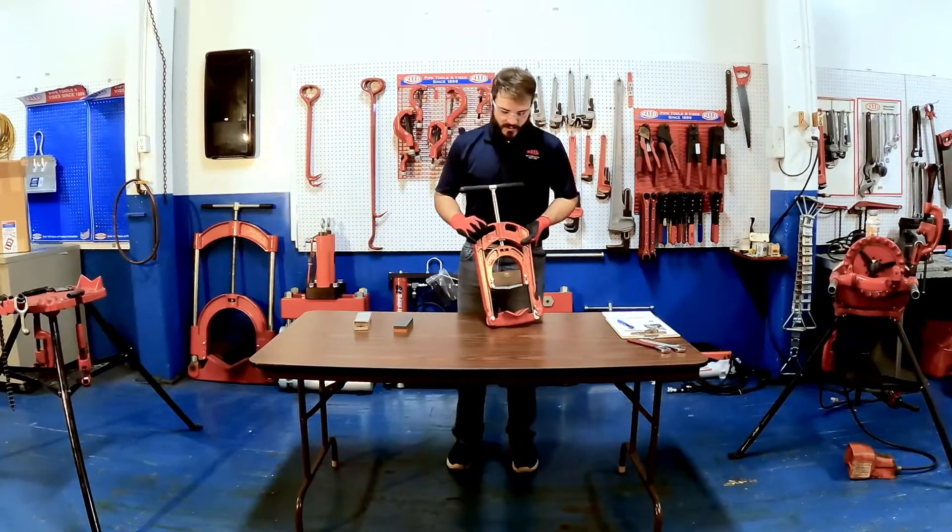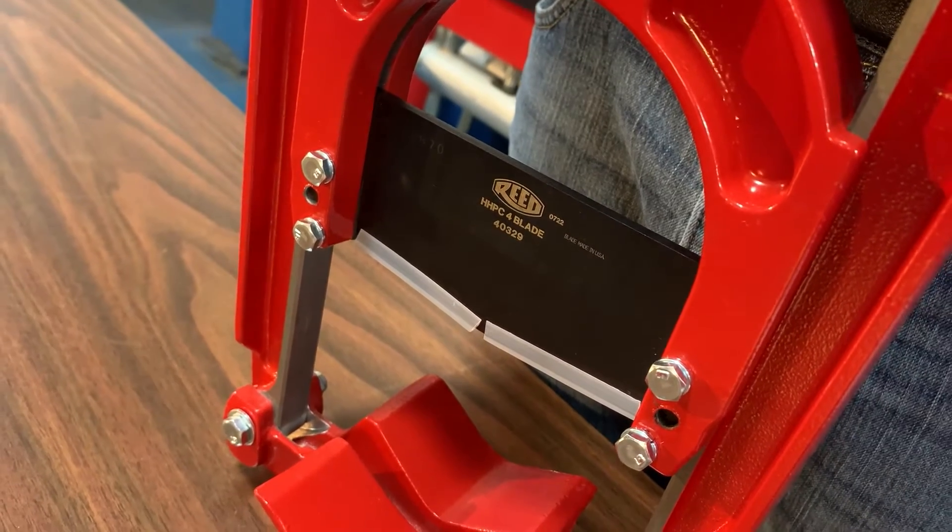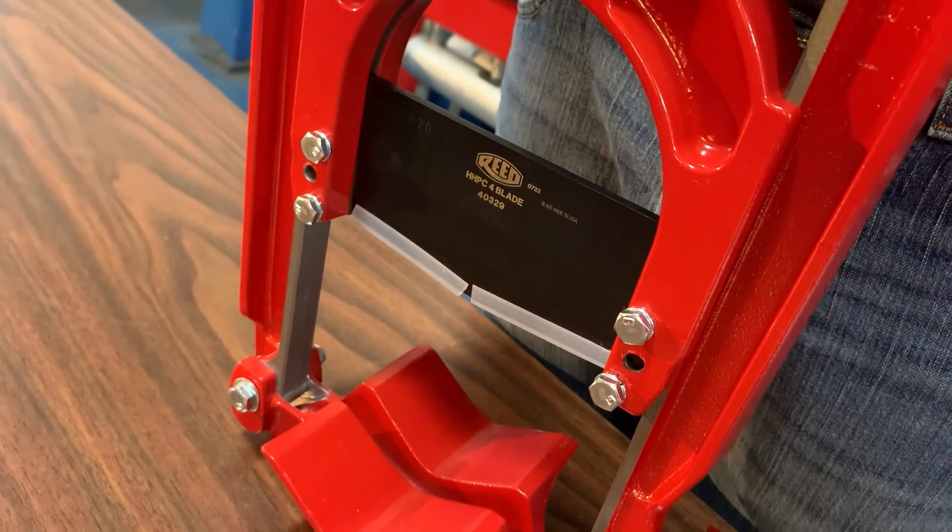On the guillotine cutter, there are safety guards located here on the blade — make sure to replace them when you're finished. Also, close the tool fully before storage.